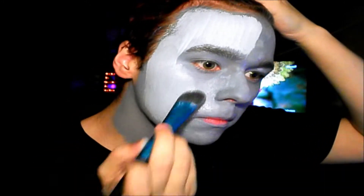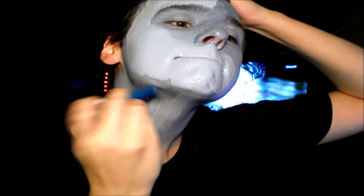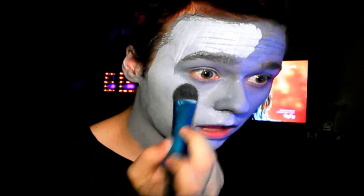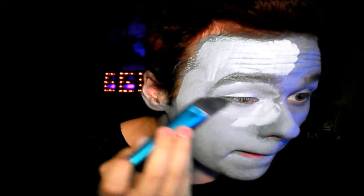All right, next tutorial — today we are going to be doing Barrel. We're going to start out with a light blue face paint that I mixed with white and dark blue, and we are going to cover our entire face with that.